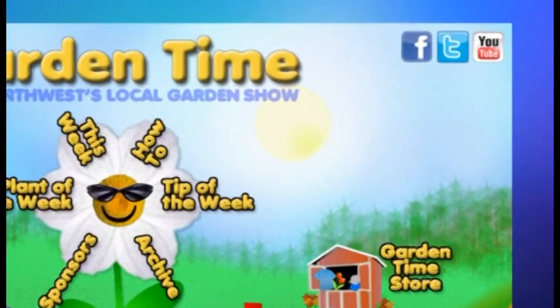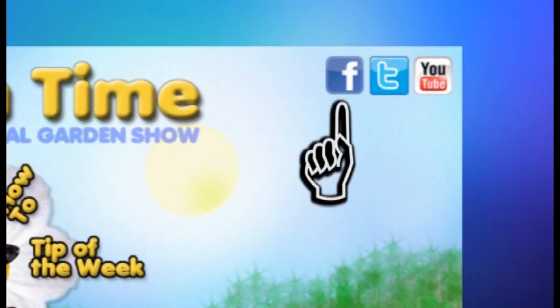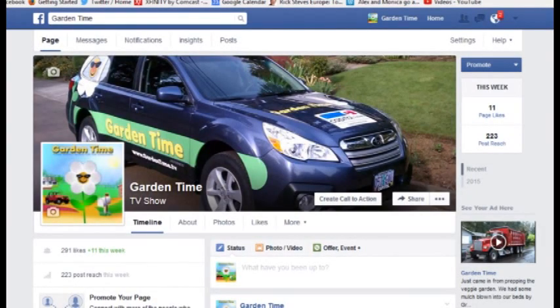Judy, do you remember when I asked you if you liked me? If you really liked me? Yeah, I liked you on Facebook. Well, I need you to do that again. We really need everyone to like the new Facebook page for Garden Time. So just go to GardenTime.tv and click on the Facebook icon and like us again for our brand new page.